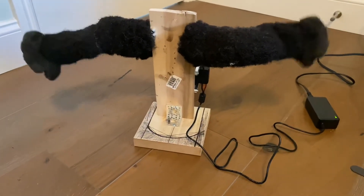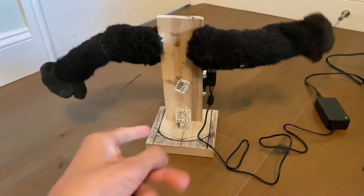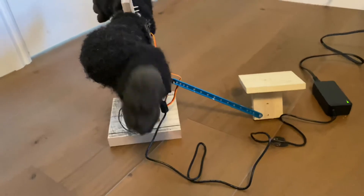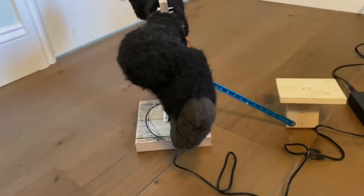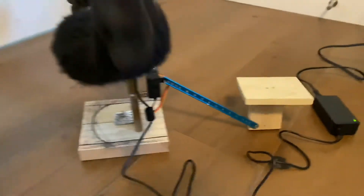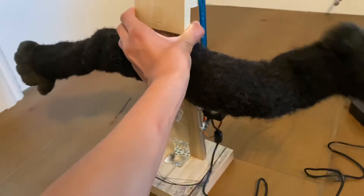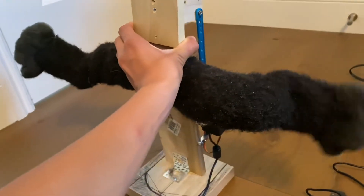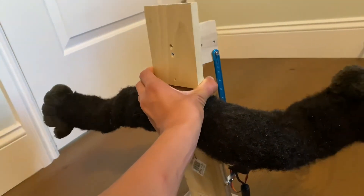I've finished assembling the majority of the body. There's only one thing wrong — the hinges still haven't arrived from Amazon Prime. I'm still waiting on them so I can mount the head. Other than that, he's done and I think it's everything I wanted it to be. The arms are moving really well — extremely smooth — and this is what his head will look like eventually.